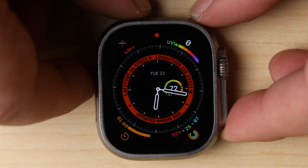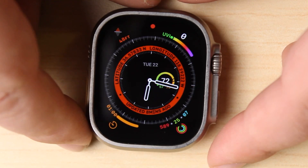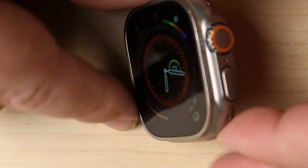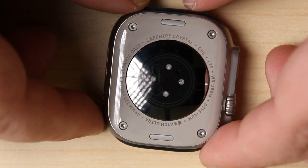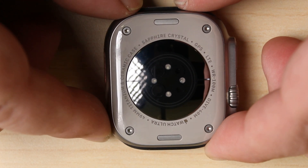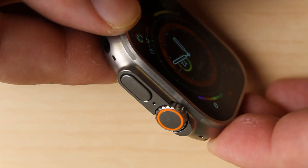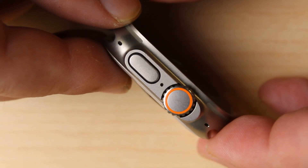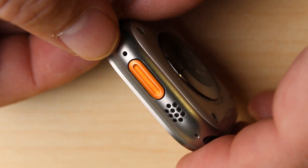The Apple Watch Ultra — the first of its kind to feature a flat glass and also the first to have exterior screws. As someone that repairs watches frequently, this got me pretty excited because I thought it meant easier repairability, but boy was I wrong. That said, this beefy exterior definitely means this watch is not going to break as easily.